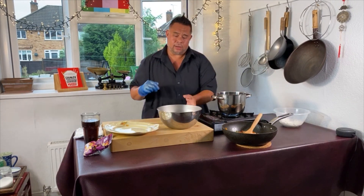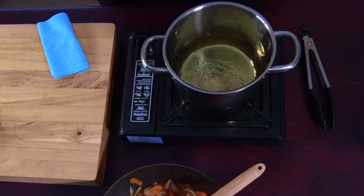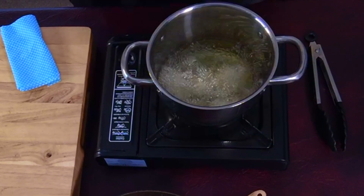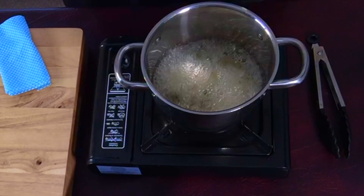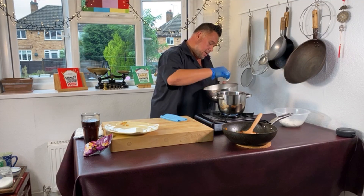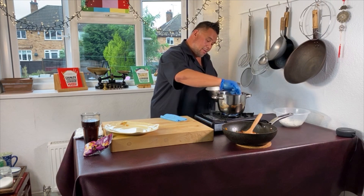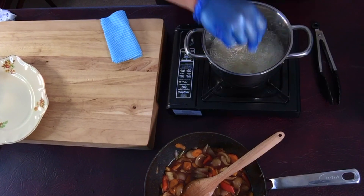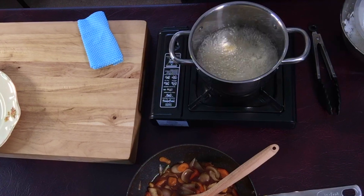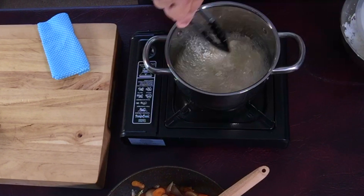I think my oil is hot enough. These are only going to take about two or three minutes to fry off and we're getting an instant sizzle, which is great. In go the prawns — three, four, six, seven, eight, nine, ten, eleven, twelve, thirteen, fourteen, fifteen and sixteen. I was right! Let's give this a quick move around to make sure they're not sticking on the bottom.